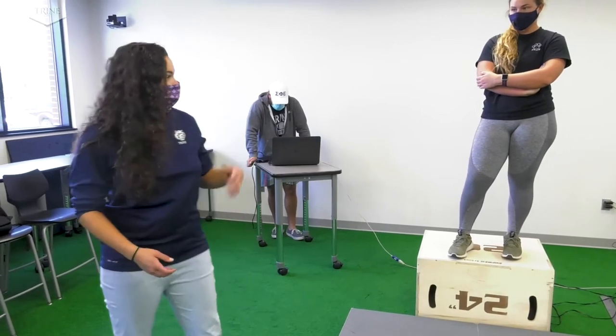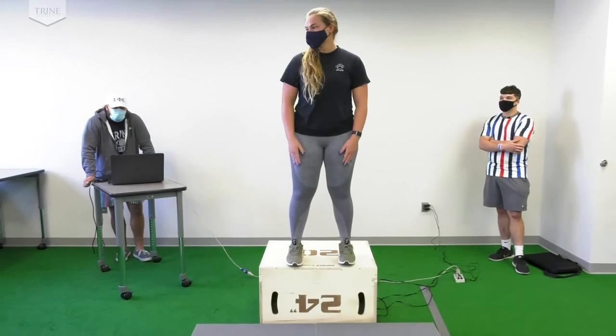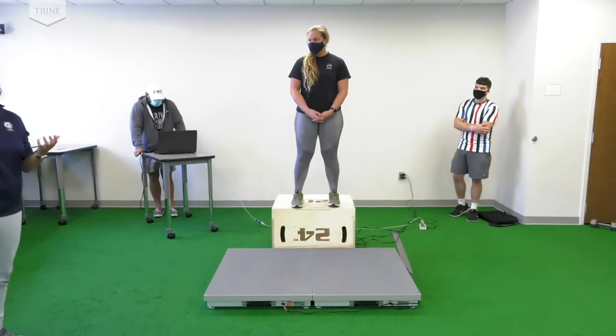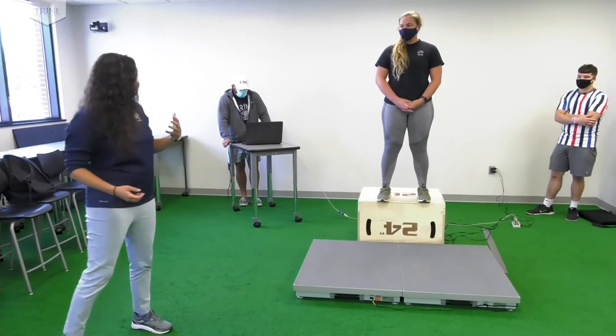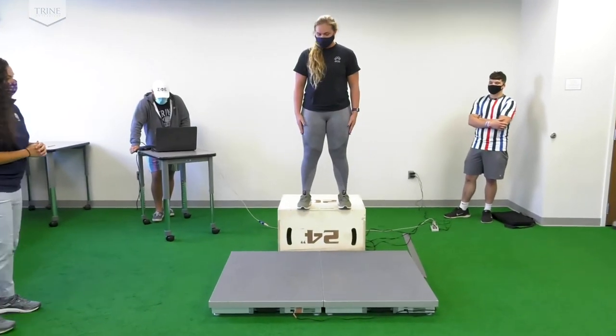Today we have Shay with us here who will be demonstrating a few of the movements that we can analyze with our force plates. The first thing I'll have her do is what we call a drop landing, where she is going to lean forward — even falling forward — and catch herself with one foot in each force plate. Shay, if you want to demonstrate that for us, please.